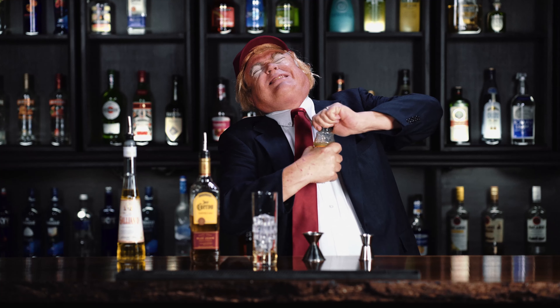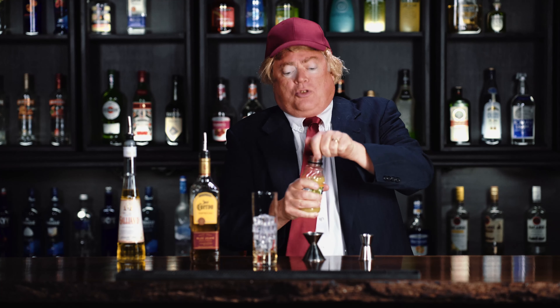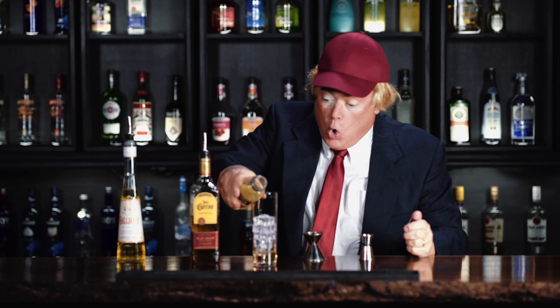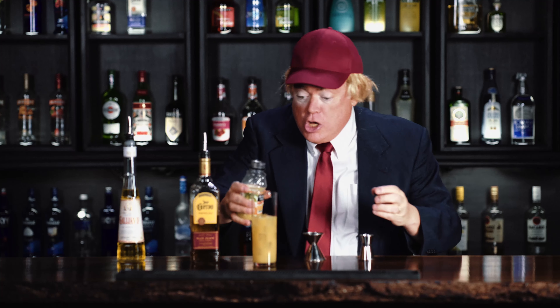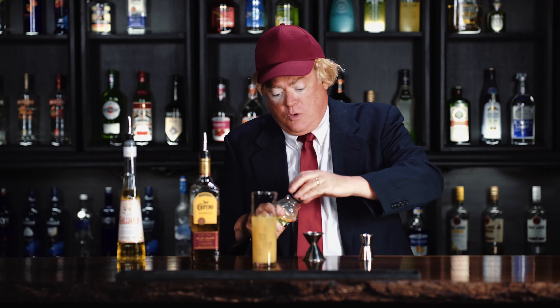And then, we put in orange juice, about four ounces. I thought Melania loosened that up for me first, but here we go. All right, that looks good. Okay.